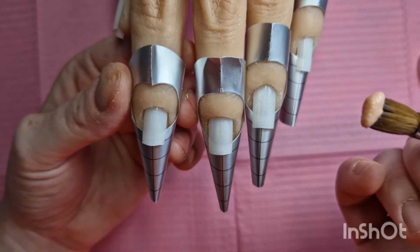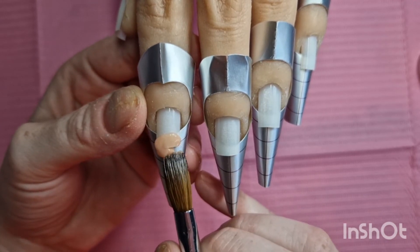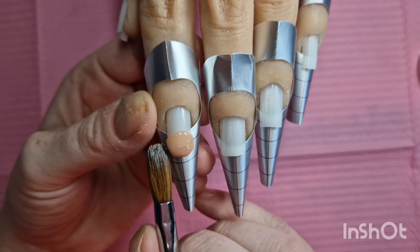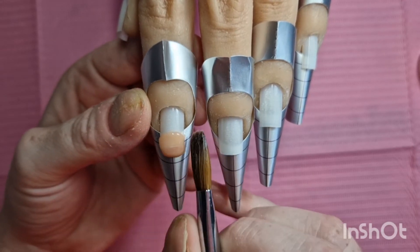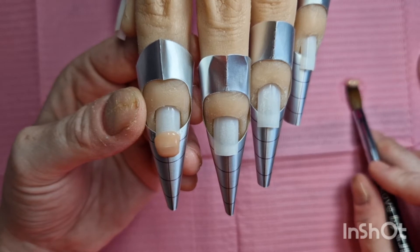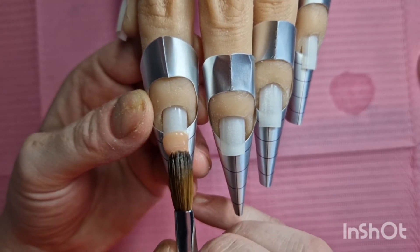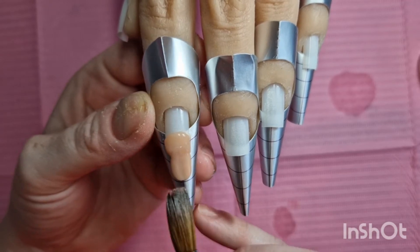So I'm just going to get some acrylic and I'm going to pop it right there to try and hold on that tip. So that's where I want that first one to be. That tip's kind of the same as the form. I probably should have done this with tips really, that probably would have been a lot easier. But they've done it with forms, so I'm going to do it with forms as well. So start building down the nail. I don't want it too thick, but I need it to be the right thickness so that nail doesn't come away from the form.